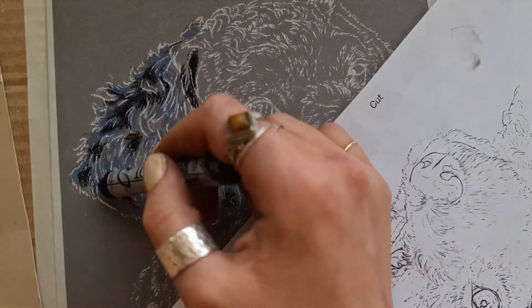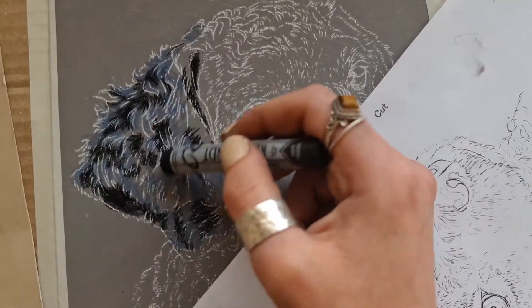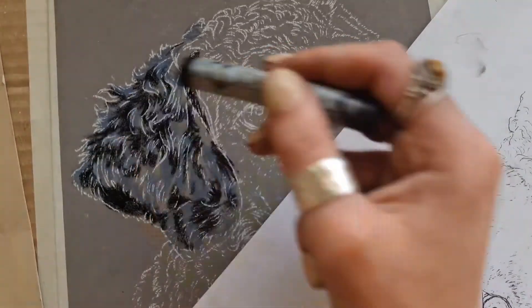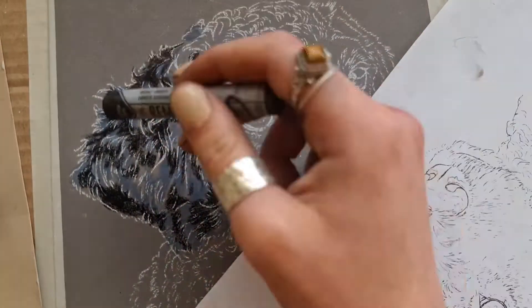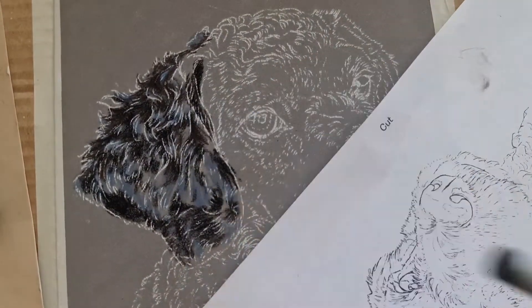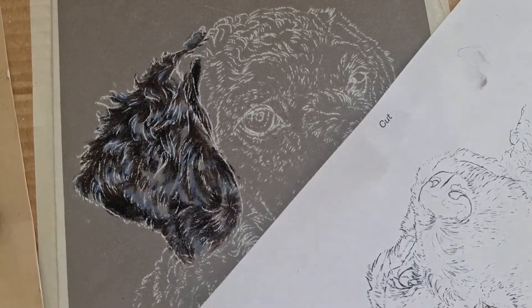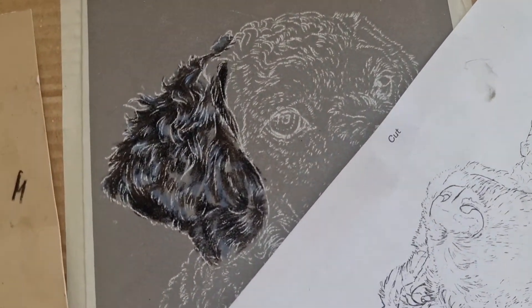Here I'm going in with a black Rembrandt pastel stick. These are really great to have in your kit because they're so much deeper and darker than any pastel pencil you'll find. I'm just picking out where those shadows are that I can see. We want the effect of the fur coming out from the skin, so all those shadows are going to really help to make this effect look realistic.